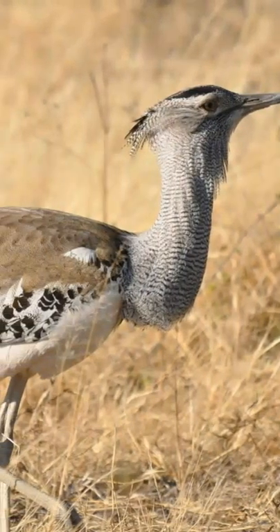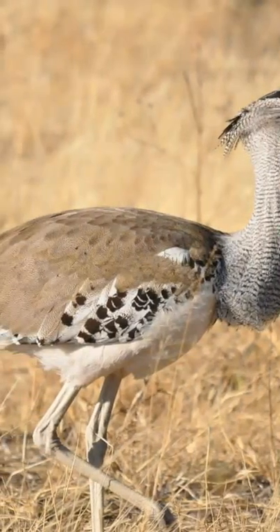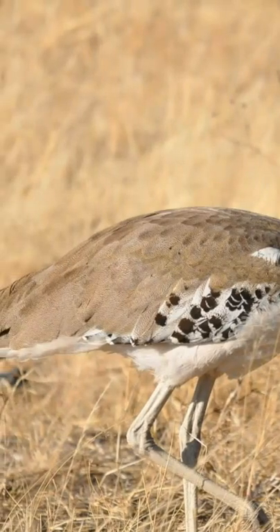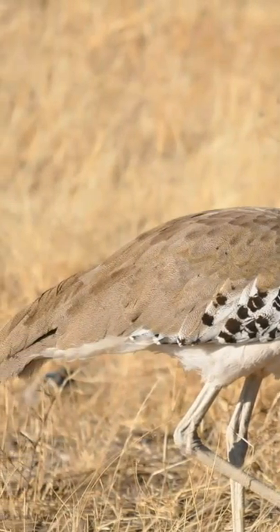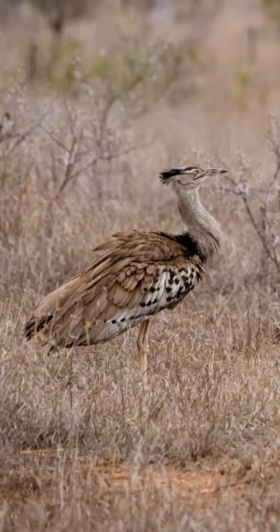To get to such a hefty weight, the diet of a Kori Bustard must be quite substantial. They are omnivorous, and therefore eat both vegetation and flesh. When fully grown, they eat insects, lizards, and snakes for protein, and are often found striding amongst game, such as antelope and blue wildebeest.